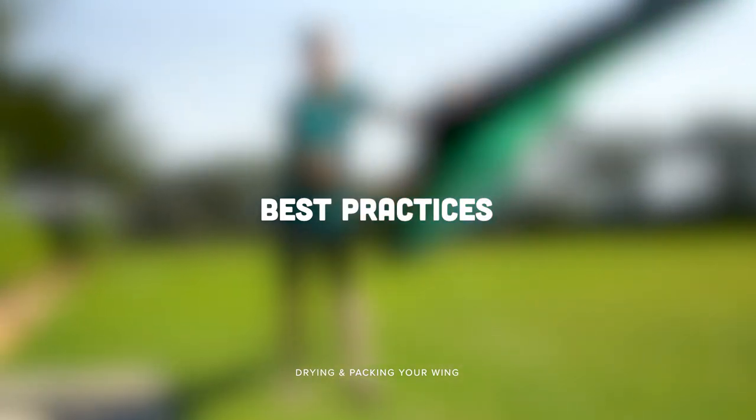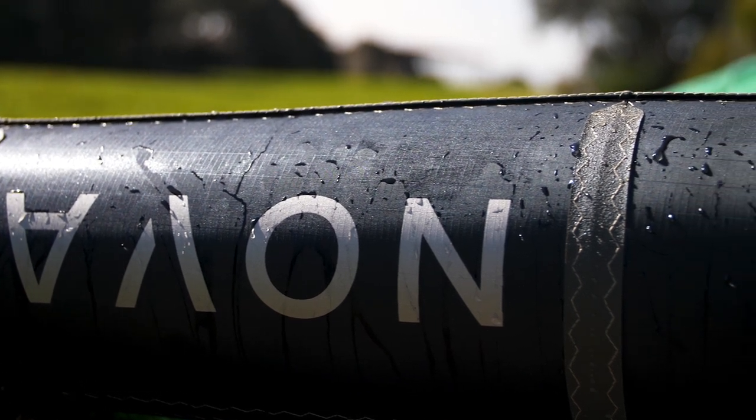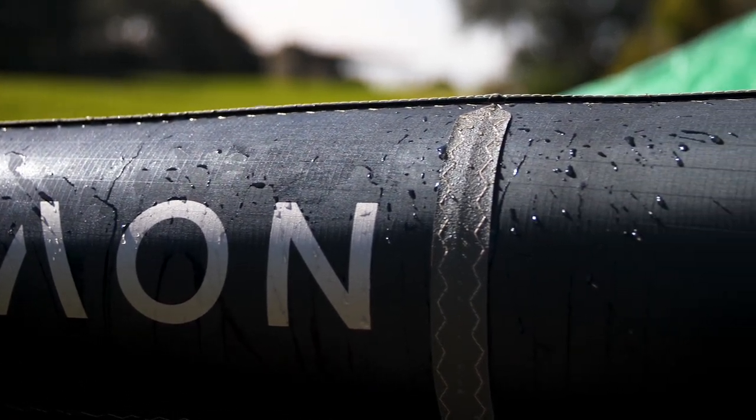Today we're going to talk about how to best dry your wing out and how to pack it after a session. It's best practice after a session to always try and dry your wing out before you pack it away. Unfortunately with the sport of winging, more often than not you come off the water with the wing wet, so it's something you really need to think about.